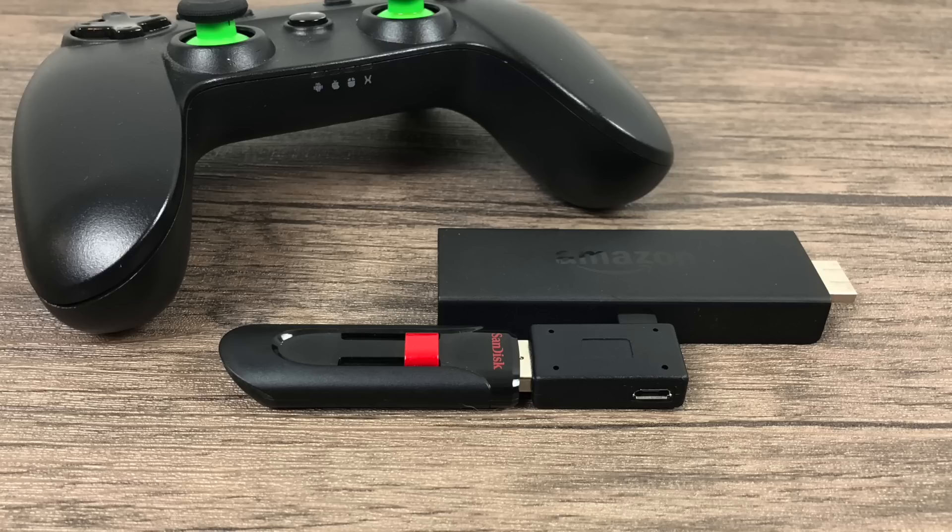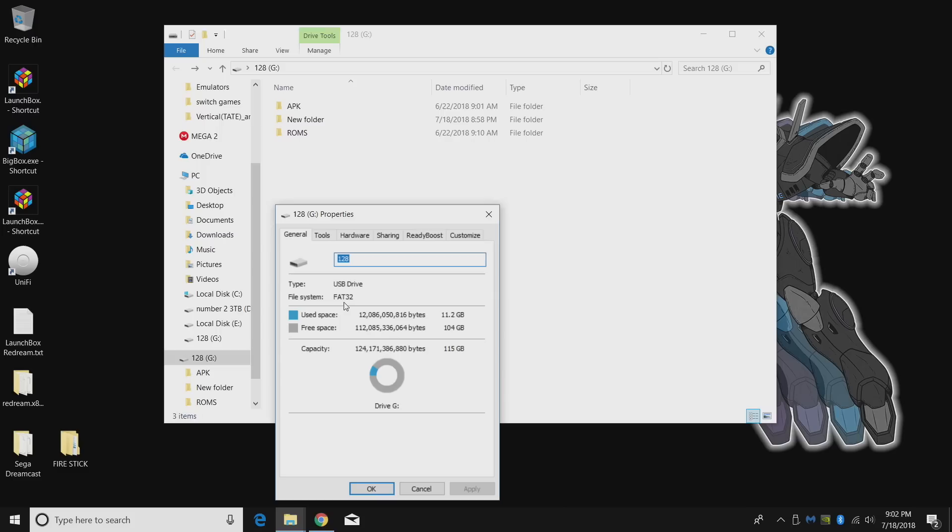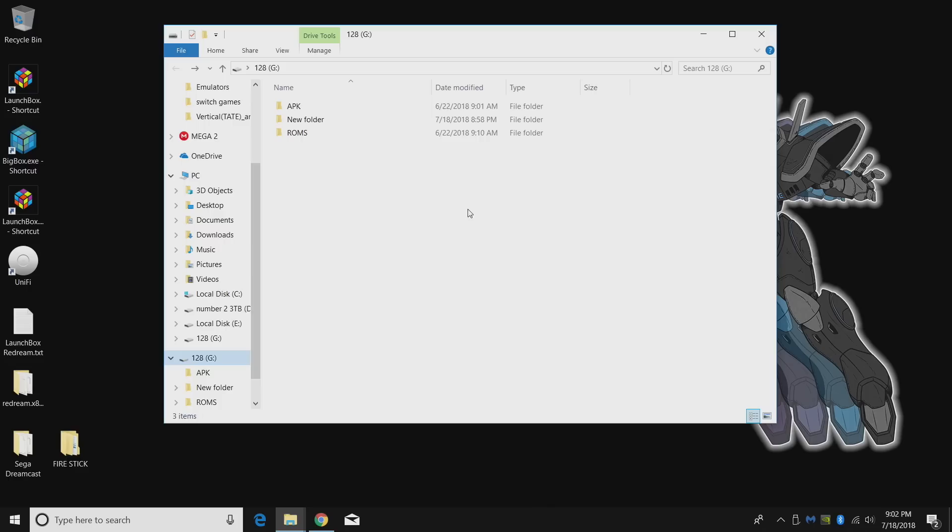With all that out of the way, let's move over to the PC. I'm going to be sideloading RetroArch from a USB drive onto the Amazon Fire Stick. We need to download it, and we'll also add ROMs to the USB stick so there's no downloading needed on the Fire Stick itself. First, we're setting up the USB drive. Right-click properties — it needs to be formatted FAT32 before we start. I created a couple of folders: an 'apk' folder where we'll drop the RetroArch APK.